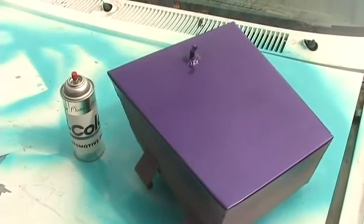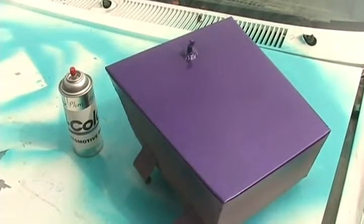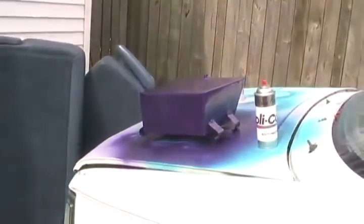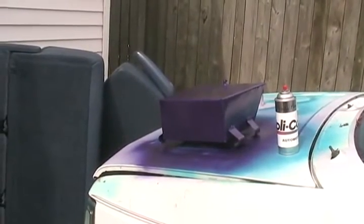That's the first coat looking good — exactly the same color I used to have: Plum Crazy Purple, I think from a '69 Dodge. Looks awesome. Now to let it tack up for about 20 minutes before I put the clear coat on it.